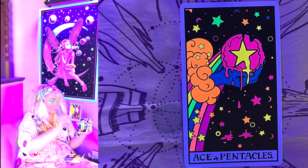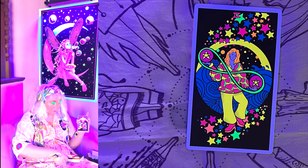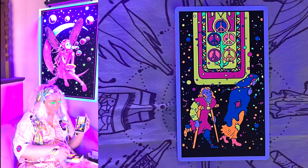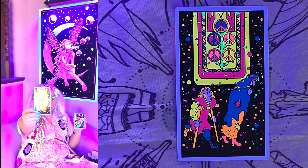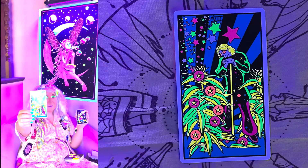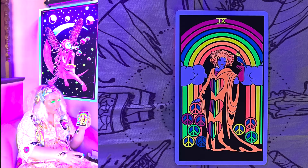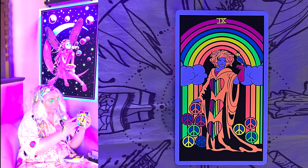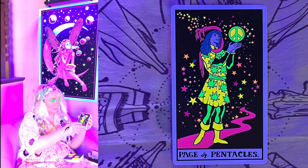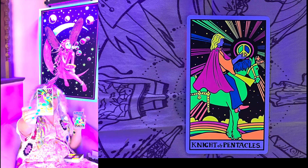Now we're in Pentacles. Do you guys know if you can get UV-reactive tattoos? This is really cool — I just bought some UV tattoos online, just the fun kid ones. I really hope you guys are catching all of these cards.